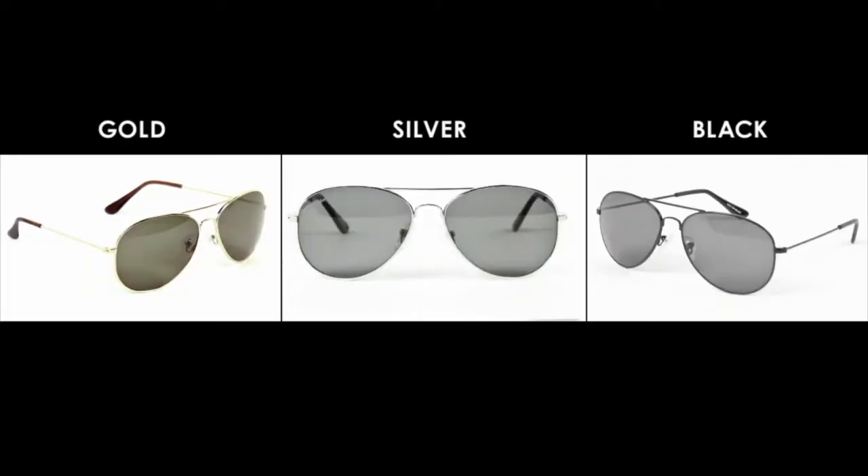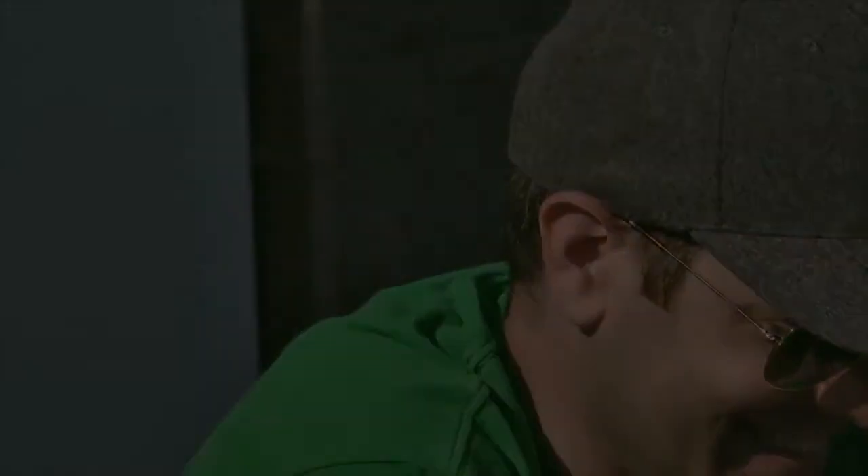I think our fan base is going to love the all-new Mile Highs. The styling is so classic. It's a great product, and I'm proud of it, and I think our customers are going to really enjoy these.